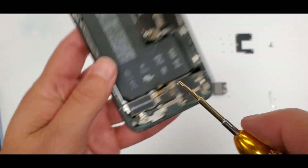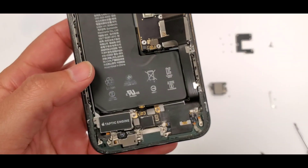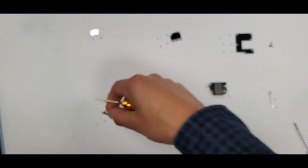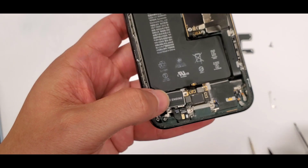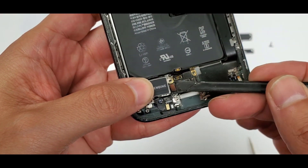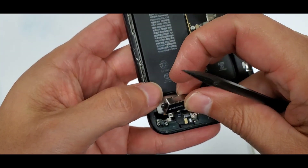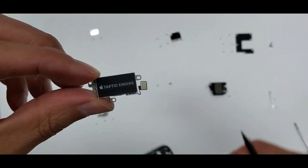There's a third screw, and then you can finally take out the vibration motor. First we take off the shield — remember to keep everything organized — then there's a little pop connection, and now you can take out the vibration motor. Set it with the screws it goes with.